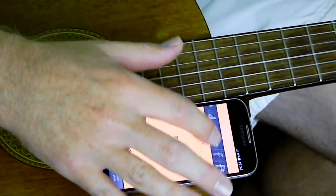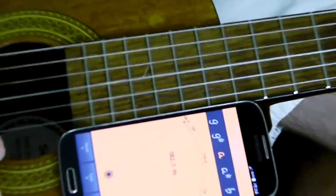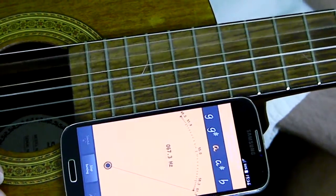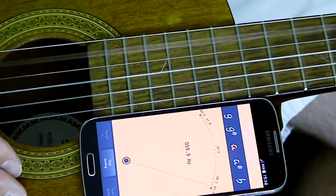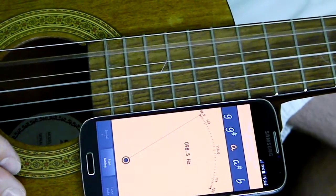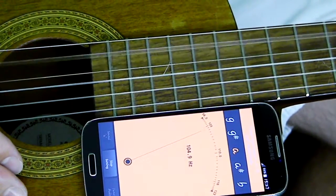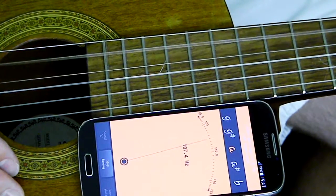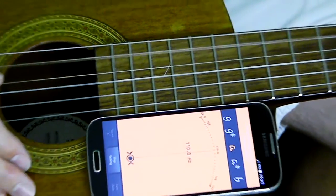Now we stop the E. We go — elephants — and the A string. The A string is the fifth string and that's right about at 110 Hz. Not even close — we're starting at 101.